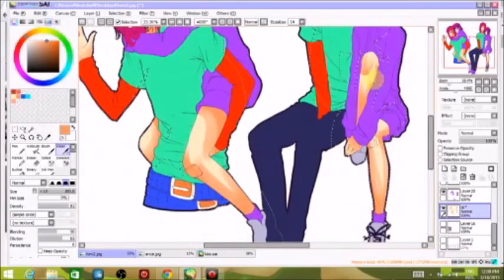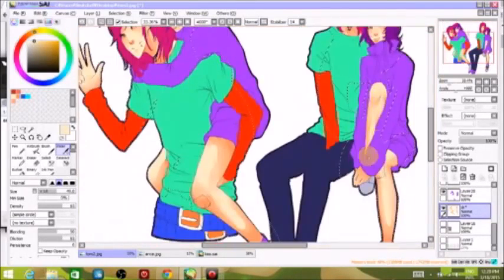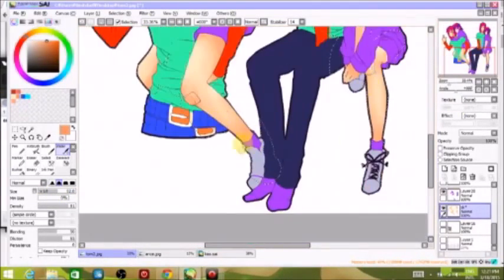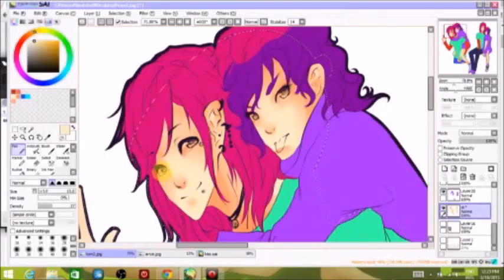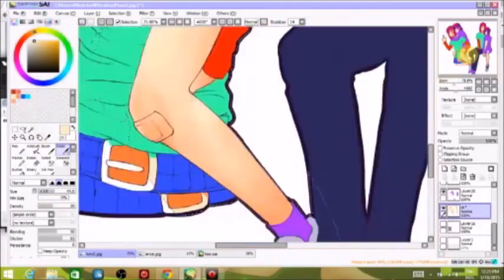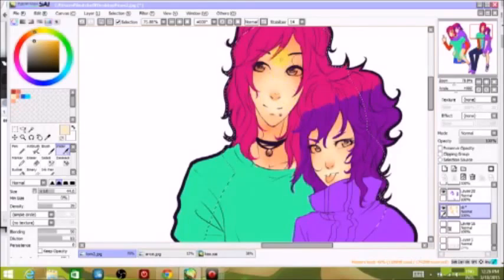I laid down the basic skin tone, put in the shadows, put in the medium shadow for the skin tone, and just shaded it with a water tool. Then I went back with the medium color between those two and blended it in — I don't blend all that much, just once or twice. You see this nice contrast in the skin tone; then I outline it in the lightest tone for highlights.